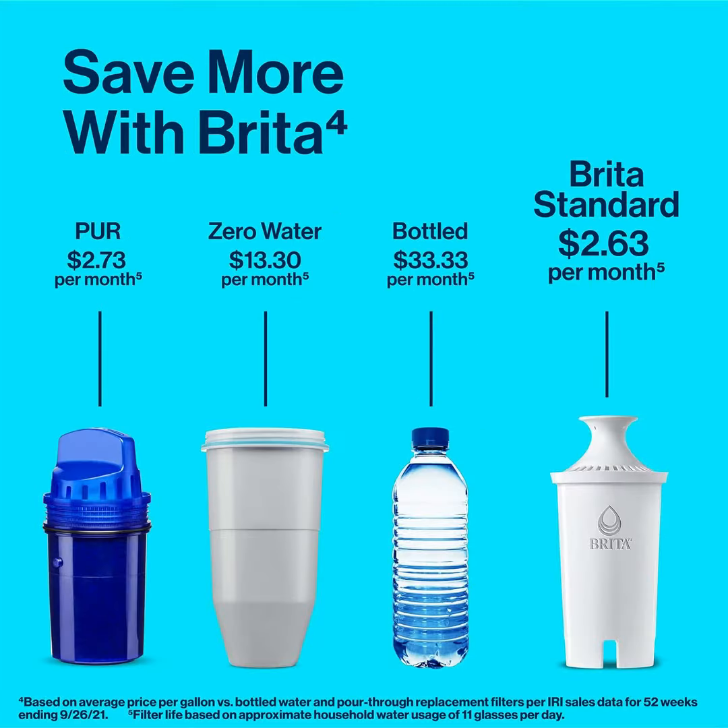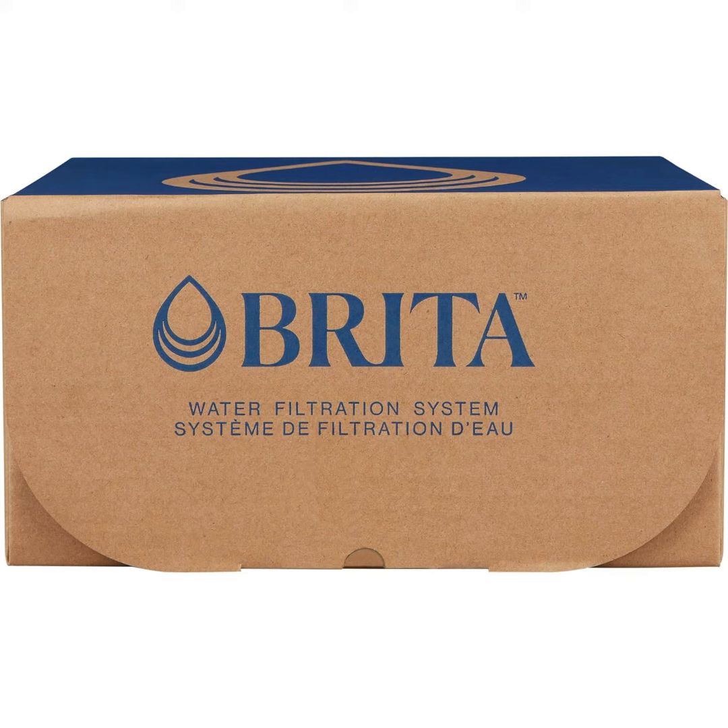If you want to know about amazing products, please subscribe to my channel. If you want to buy this product, check my description box for the link. Thank you.